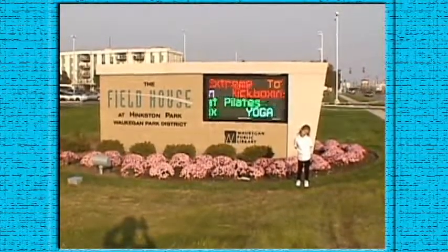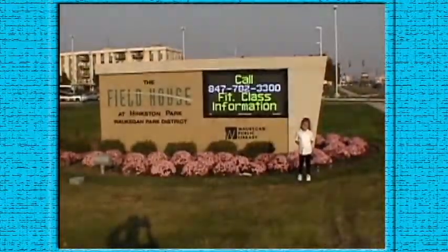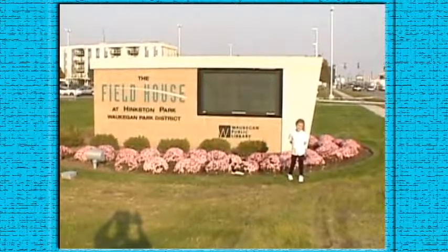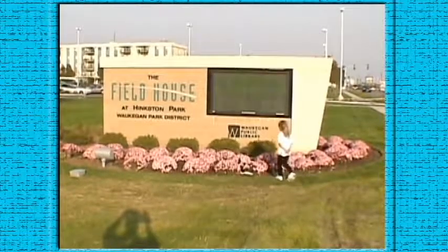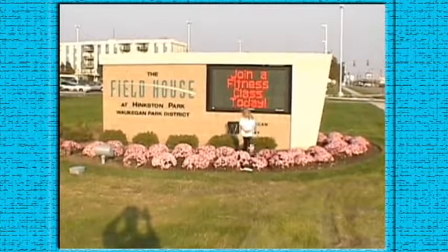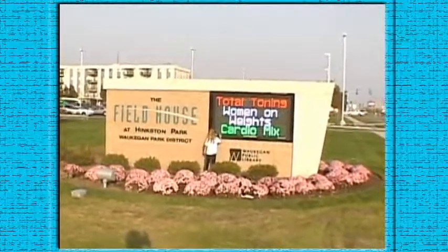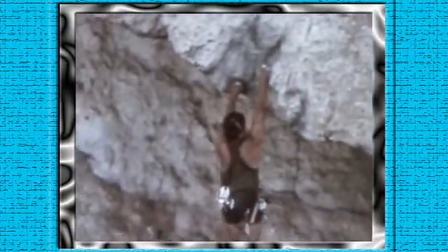We're here at the Fieldhouse at Hingston Park to watch Morgan climb the cliff, and just to help everyone get on the right frame of mind, we're going to show you just how it's done eventually. Morgan will be doing this — she's really excited about doing this and she's posing in front of the sign. Okay, here we go, now we're going to see what cliff climbing is all about. This is Sylvester Stallone.